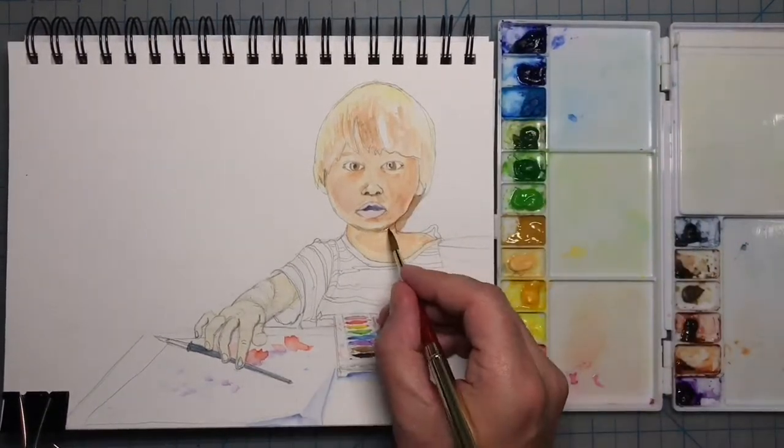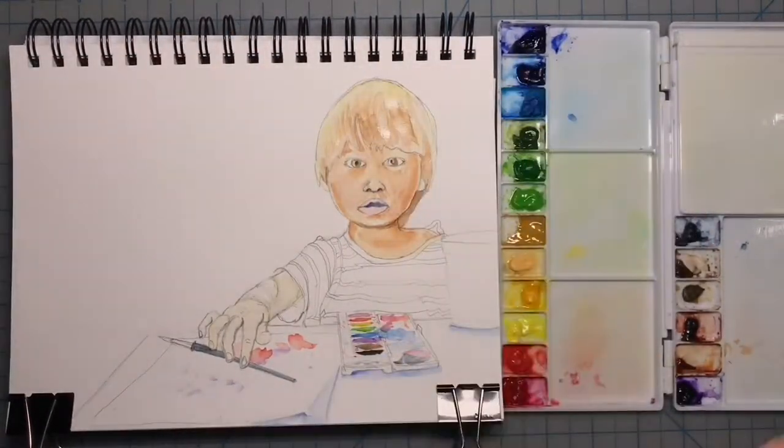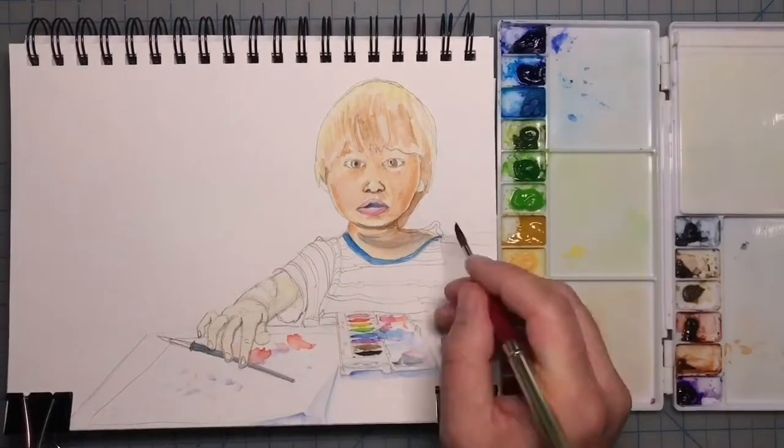Where I need to darken my shadows, I'll add a little bit of French ultramarine, which is a blue that'll really create a dark, cool shadow. Let's add a little bit more red around the lips and then start to paint in some details.